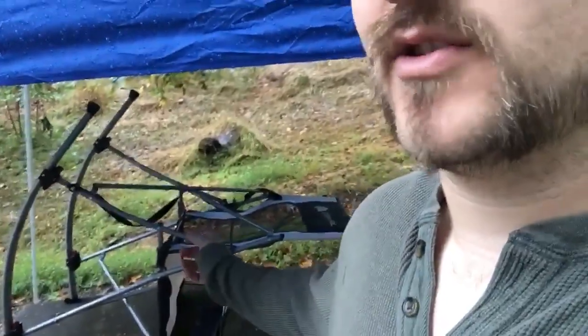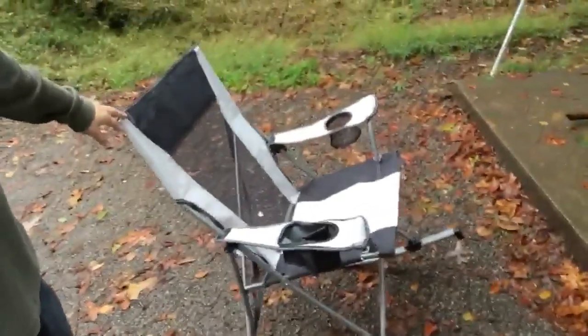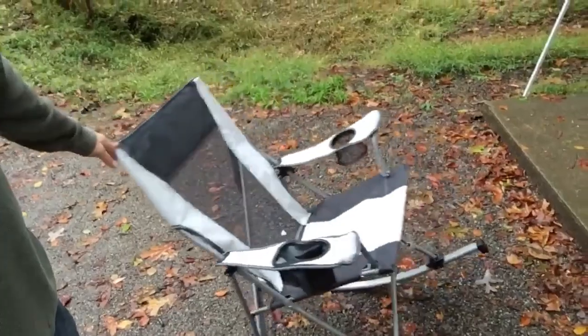But it was a really good trip — we had a good time. We got a really good spot, really relaxing. I do want to give a shoutout to the Ozark rocking chair. Seriously, it's a pop-out rocking chair — check this thing out. It was a good little rocking chair, easy to put together.